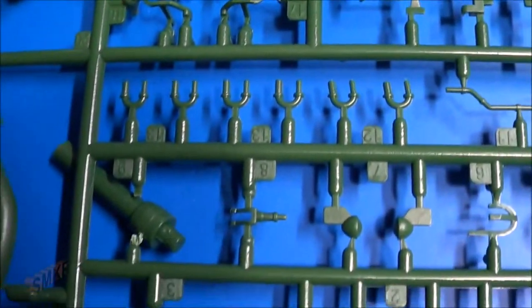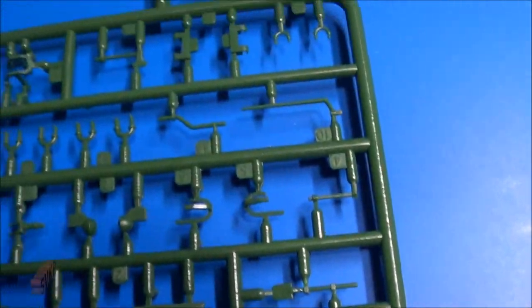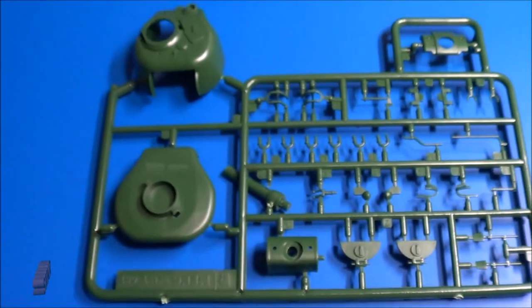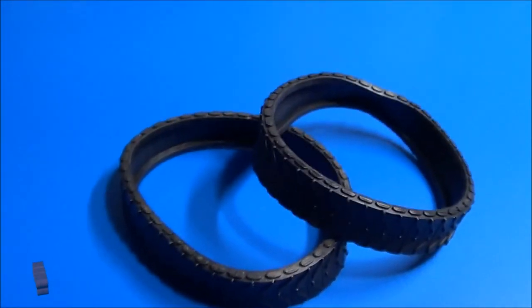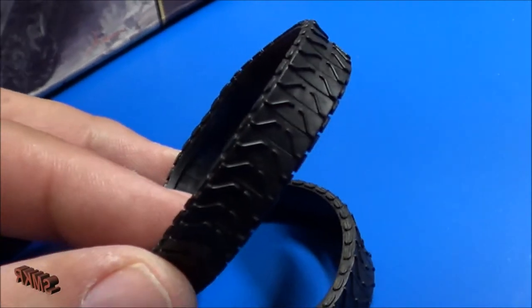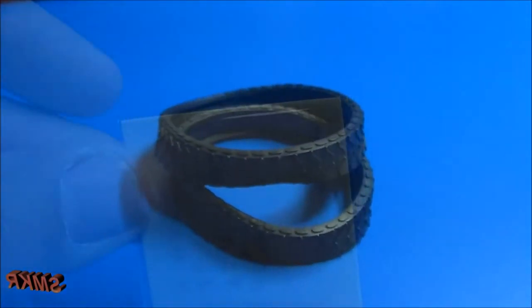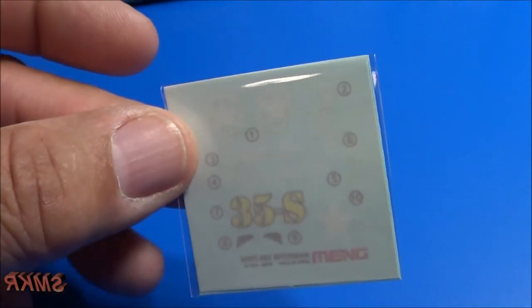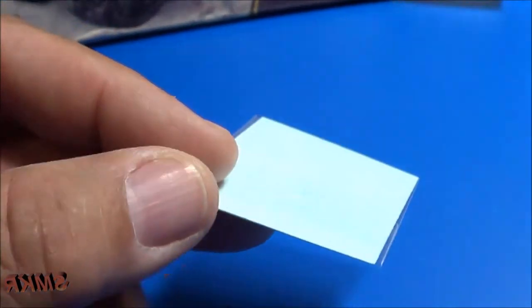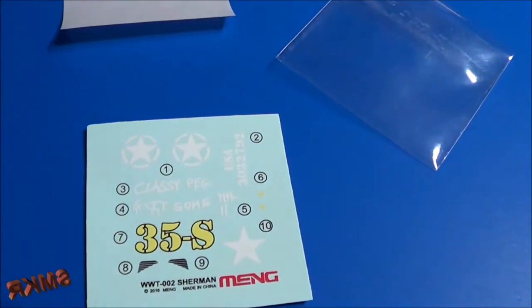We have the turret with all the tools, handrails, lights, and hatches. Here are the vinyl tracks — rubber band style with very nice details to them. Once again Mung has gone through great lengths to protect the decals; they are in a nice clear cellophane wrap with a protective shield over the decals.